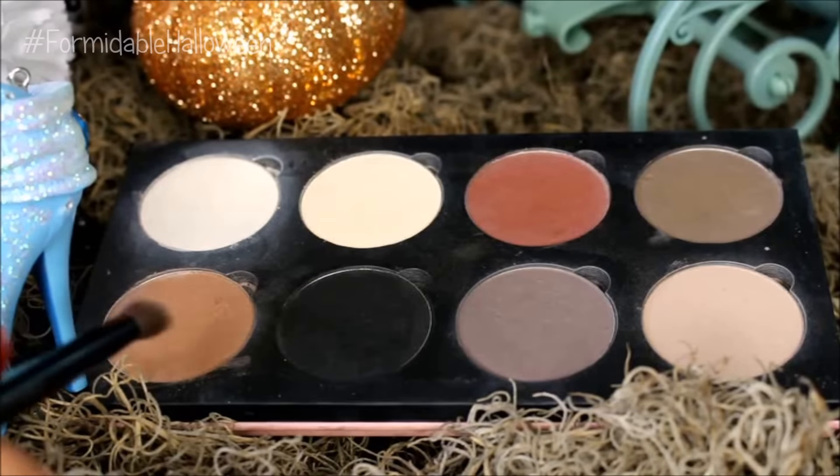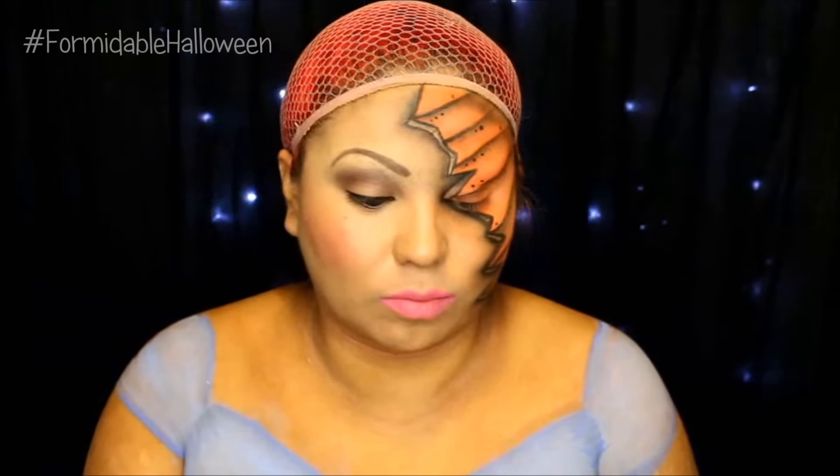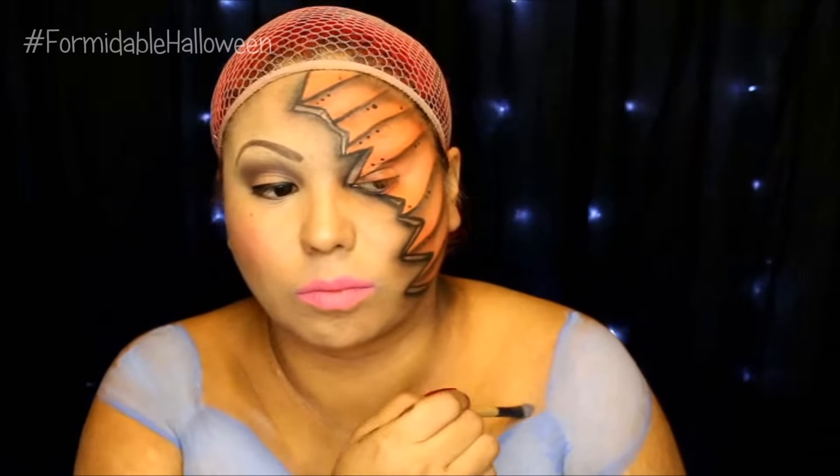I go back to my Saucebox Etude palette, this time taking the Soft Brown. I take that Soft Brown and at the very edge onto my skin, I just start applying this to kind of look like the dress is giving me a shadow onto my skin.